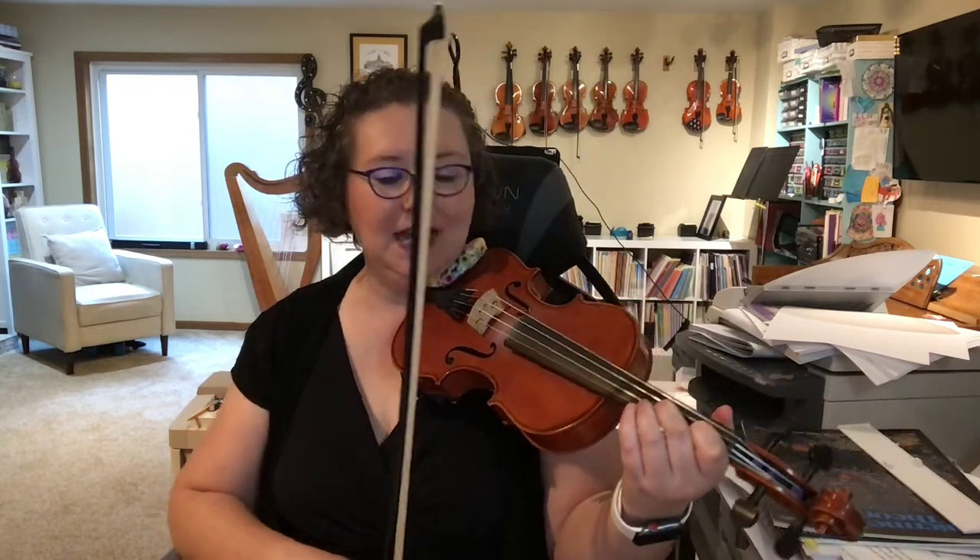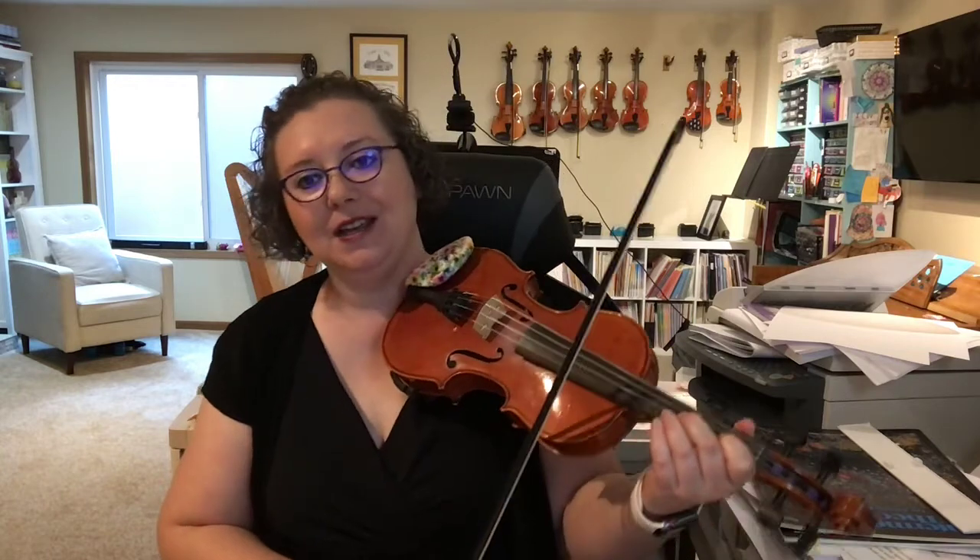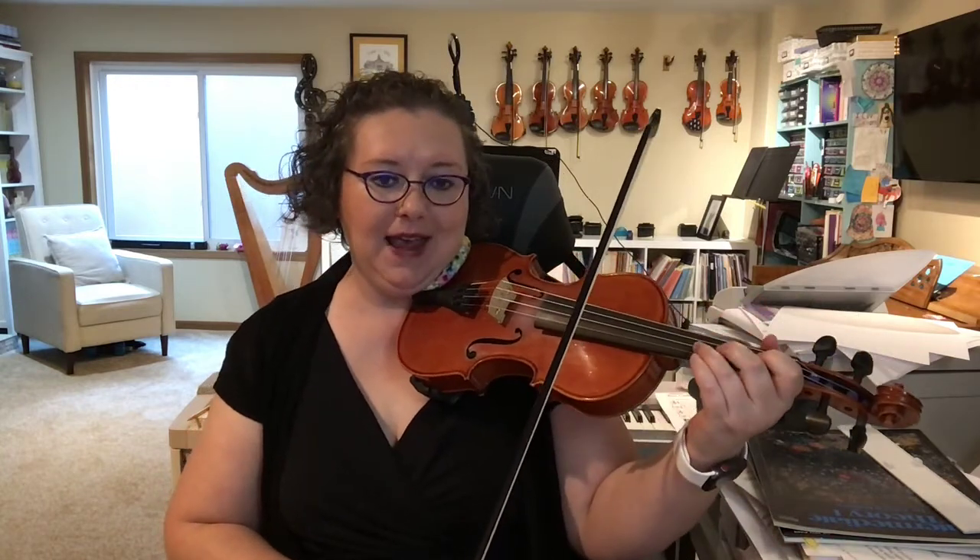You'll remember these are the same notes we had in Twinkle Variation A. So after that first part — E, 1, E, 1 — E is your soda pop. I put my tiger claws down, fast as I can on the A string.